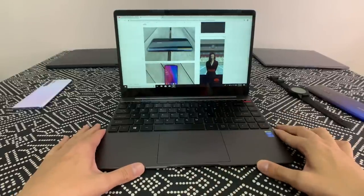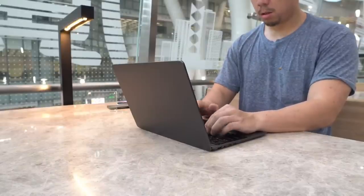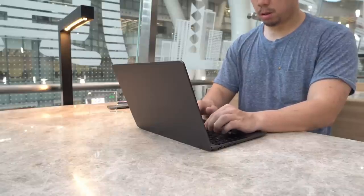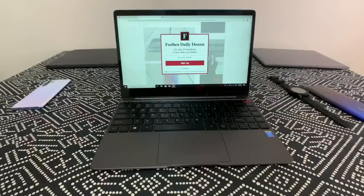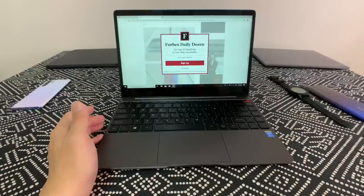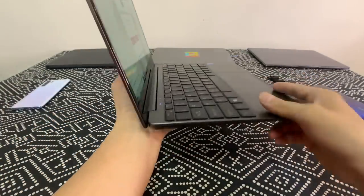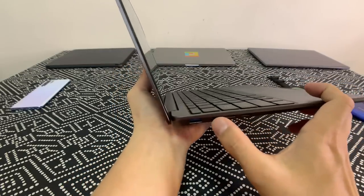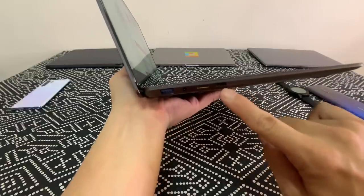The battery is a 5,000 mAh unit, which is not great. I found it cannot last a full workday — starting at 100%, after six hours of regular use with the screen on, opening tabs and chat apps, it'll be down to around 10%. The good news is you can charge via USB-C; there's also a proprietary DC port, but I'd just use USB-C.